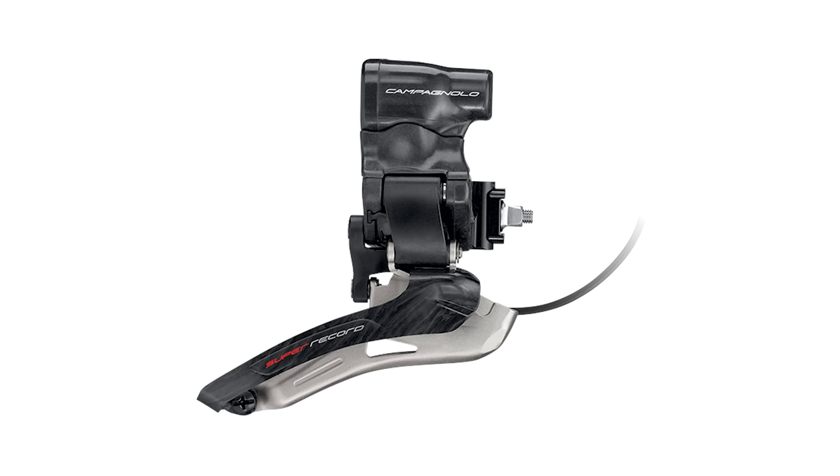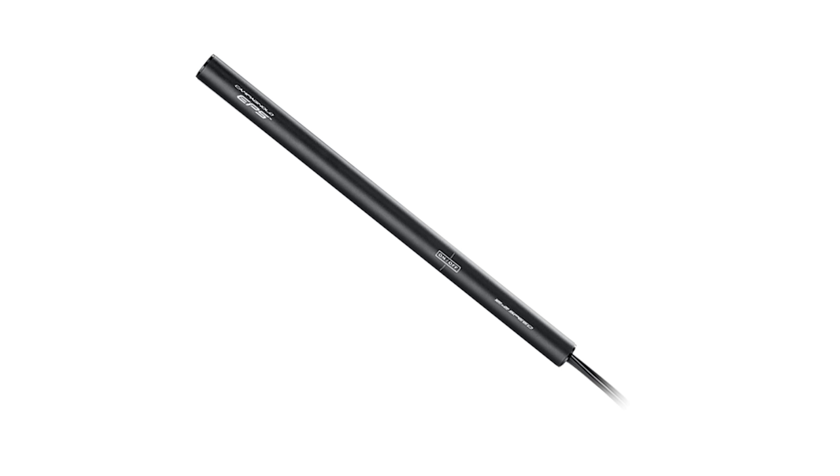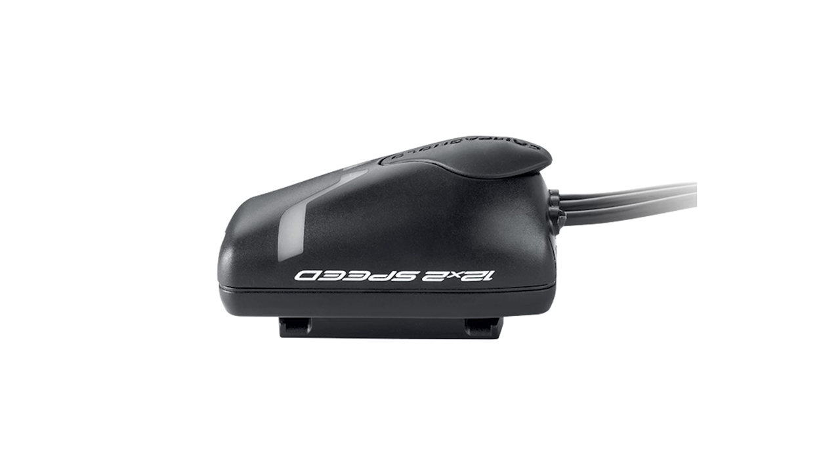For starters, Campagnolo came out with their EPS system. And while it looks nice, I have not tested it, nor do I have plans on testing it. A, it's super expensive, and B, the gearing is just not very friendly for bikepacking. If you're really into road cycling or if you're a diehard Campagnolo fan, this system will probably play well with you.